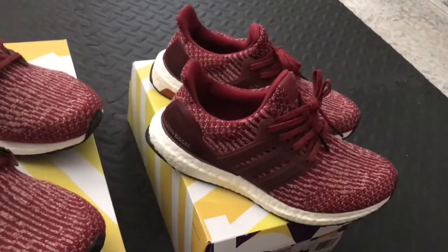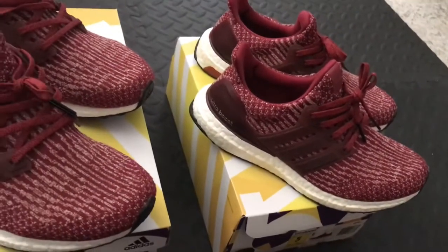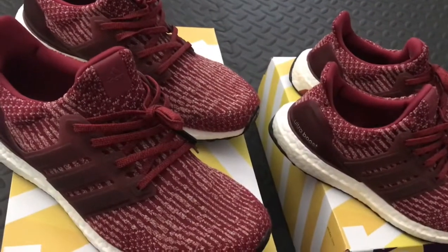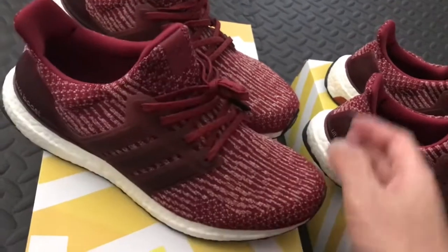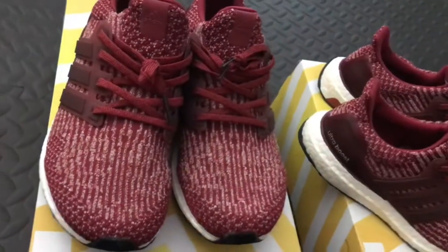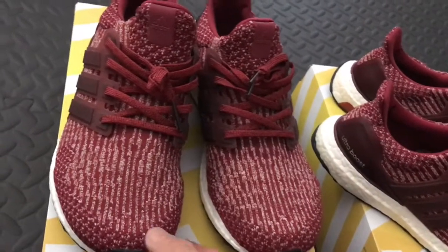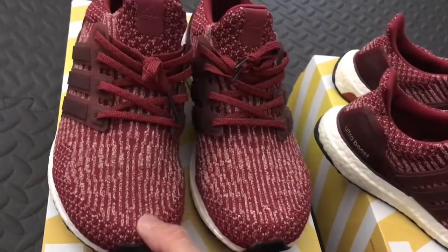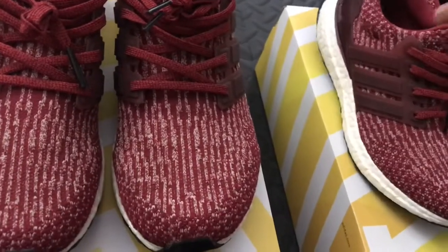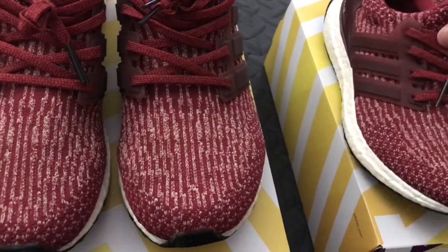Later on Tiara is gonna speak to you guys and she's gonna show the shoes on feet as well. Where can you buy these? That's a good question. For the average consumer you can go to an Adidas store, Adidas outlet, or your local Foot Locker, Champs, Finish Line, or Shoe Palace.